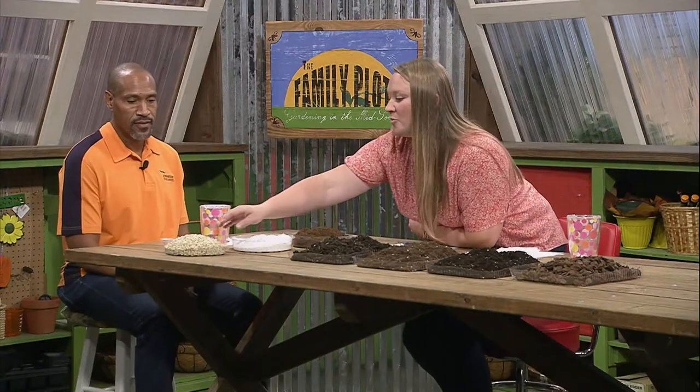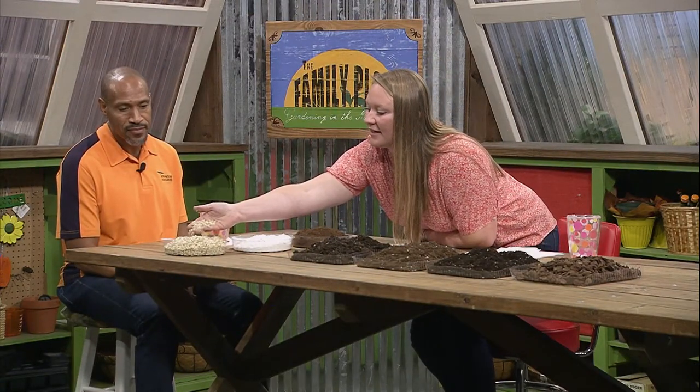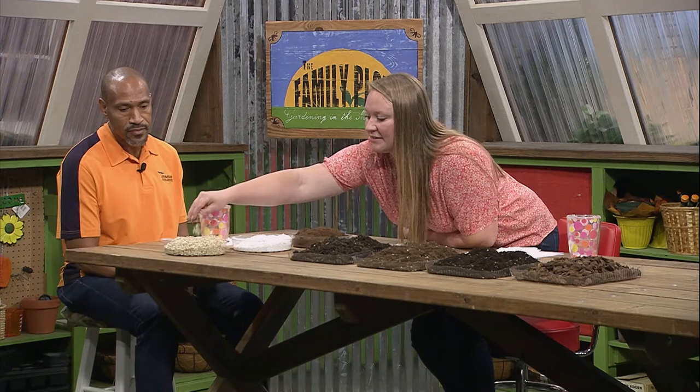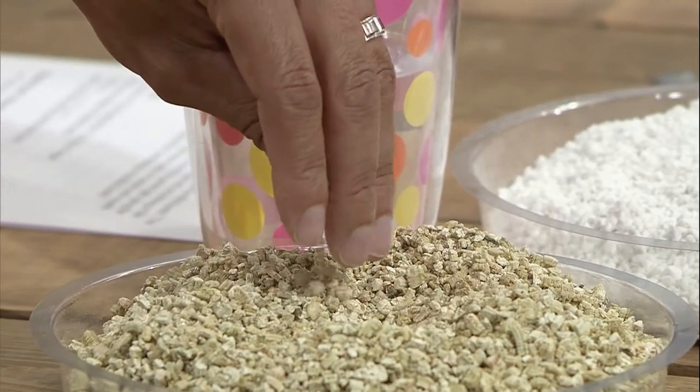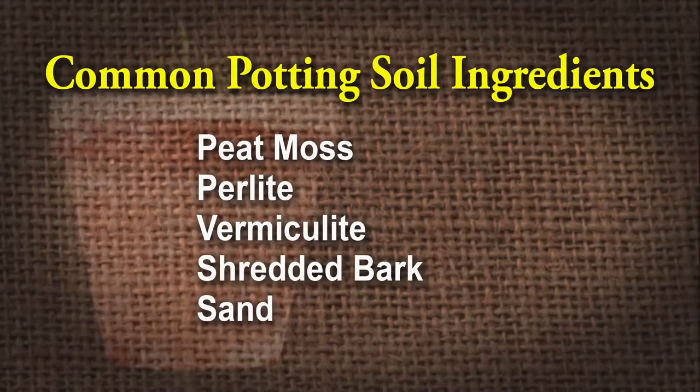A third product is vermiculite. It has a bit of a different, almost corky texture. It has the ability to absorb moisture and can also be used in a mix to help improve drainage, just by creating space inside the media and allowing channels for water to move through. Other things you might commonly see in mixes include shredded barks, sand, and even coconut fibers.